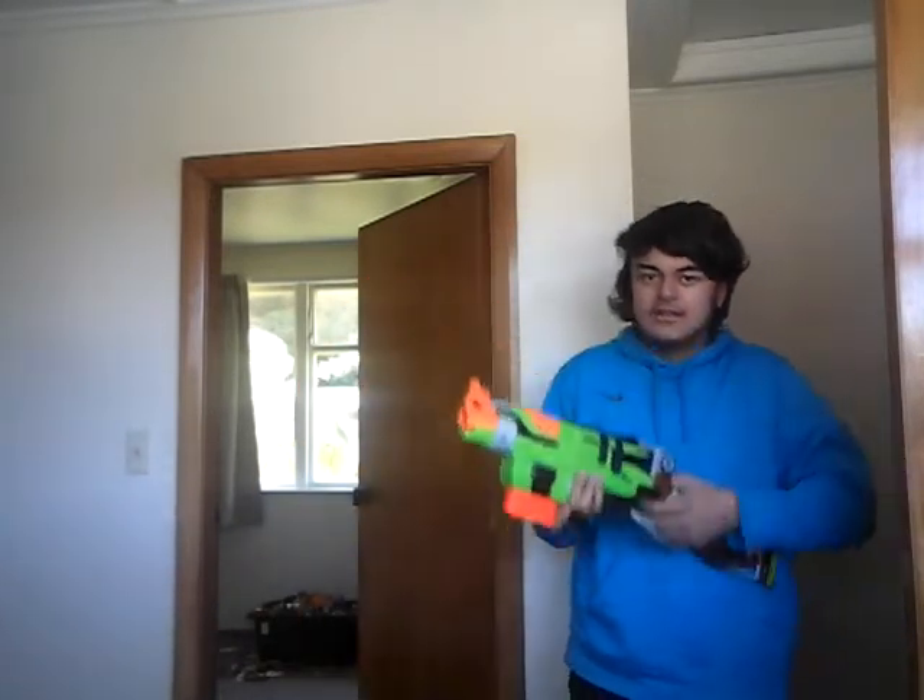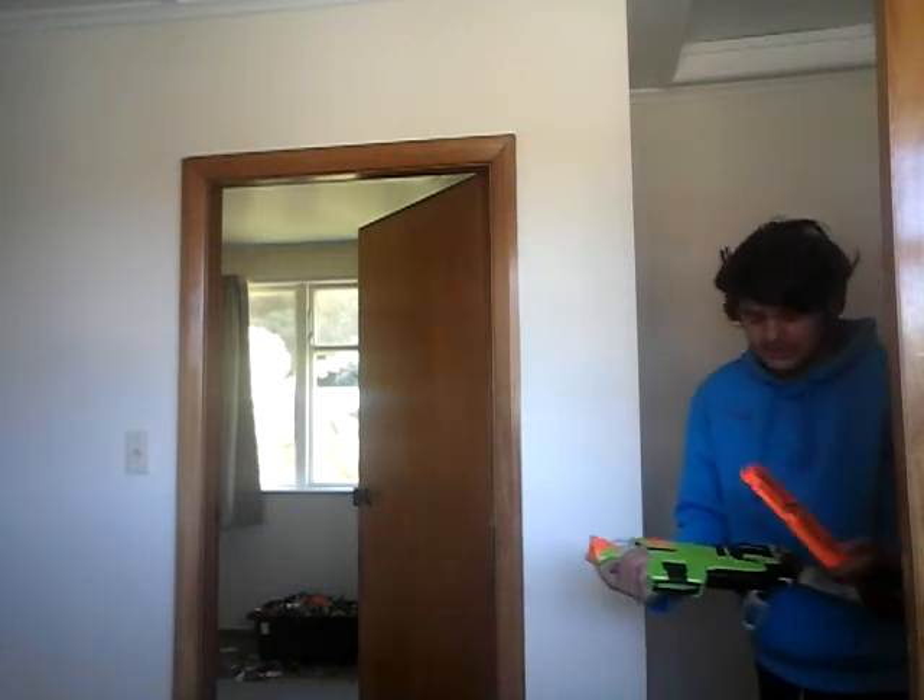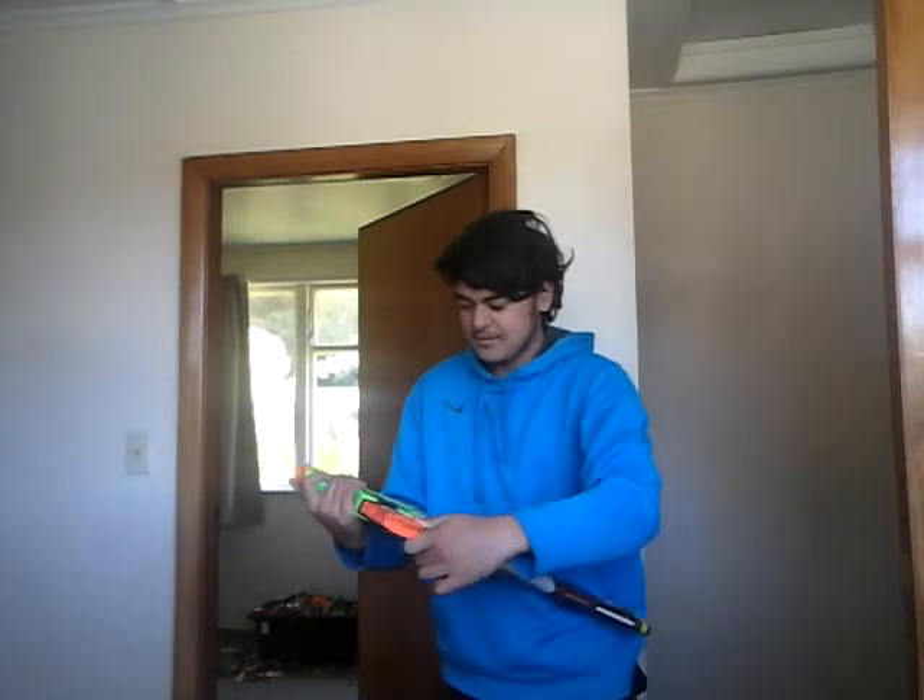Now, a Slingfire comes with this mag, so you can easily do this. You can also do this. You can also do it with stick mags. See?